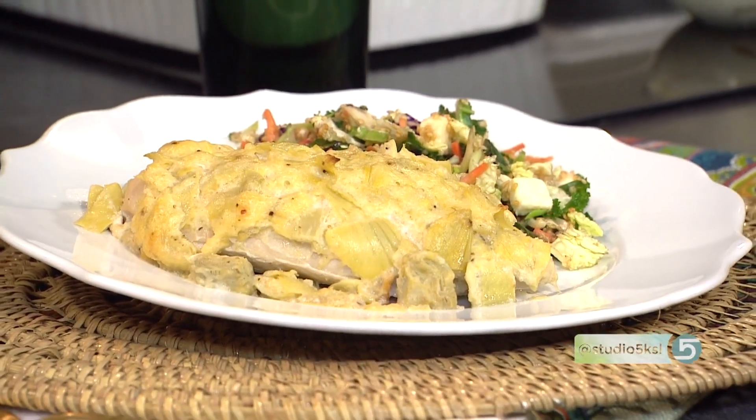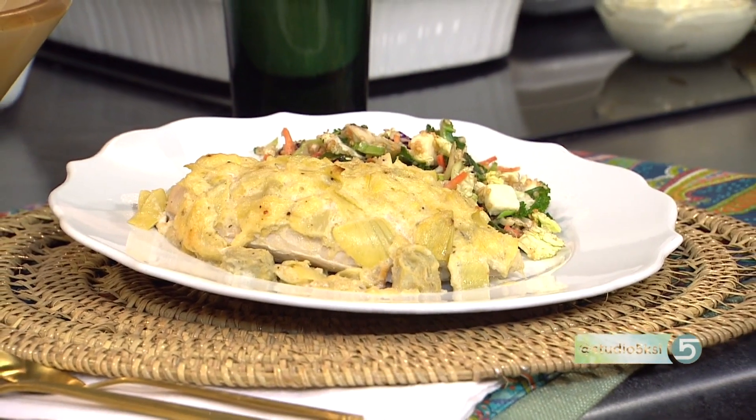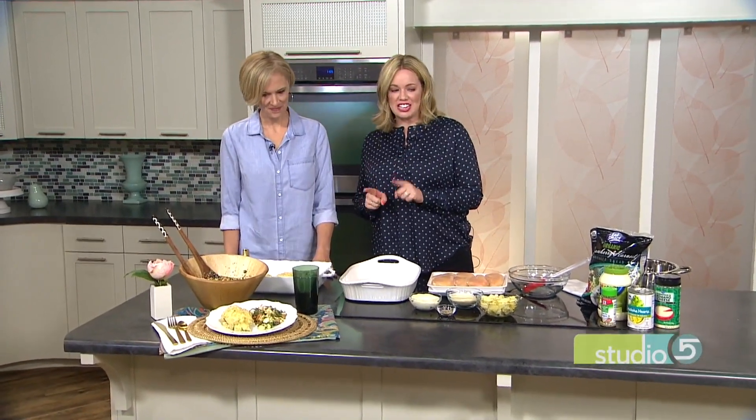This is a dinner that satisfies — a hot and bubbly artichoke chicken bake that warms any winter evening. It's in regular rotation for meals at the home of my next guest, Emily Hill. She calls it her dinner trump card because it's quick and easy to prep and a great way to mix up your weeknight meal rotation, which in her house generally consists of dino nuggets, quesadillas, and pancakes.